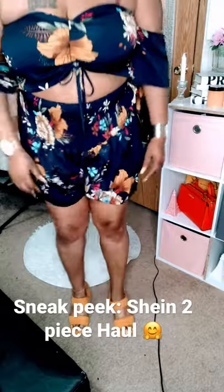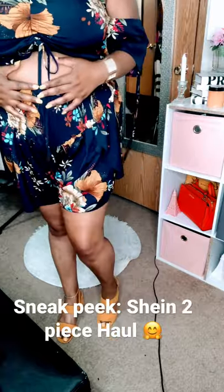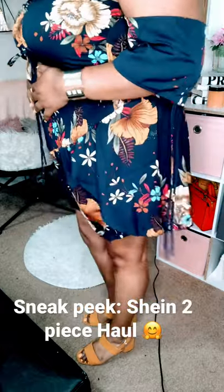Yes, let me bring that down so y'all can see these shoes — baby yes! These mustard heels are everything, y'all. It has a short block heel on it.